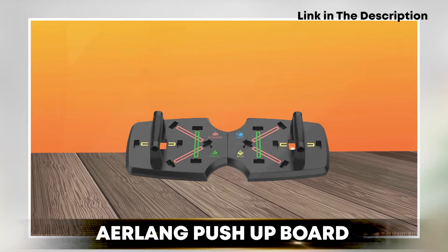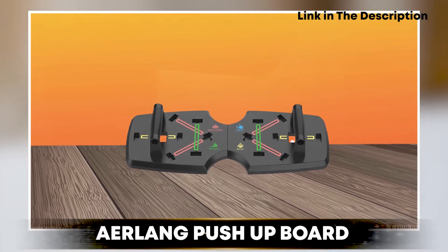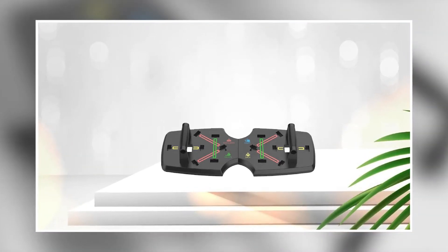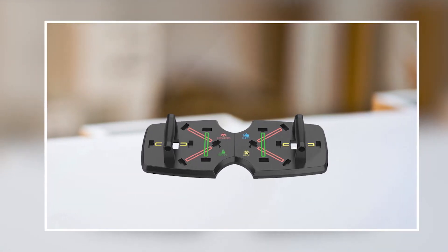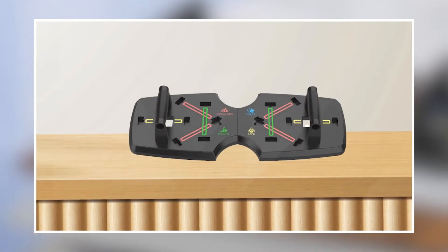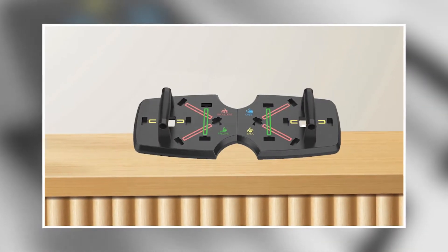At number one position we have the Air LANG Push-Up Board. The Air LANG Push-Up Board is a portable and versatile piece of fitness equipment designed to help you perform various push-up exercises with proper form and technique. It features a durable ABS plastic board with color-coded push-up positions that target different muscle groups, including chest, shoulders, triceps, and back.